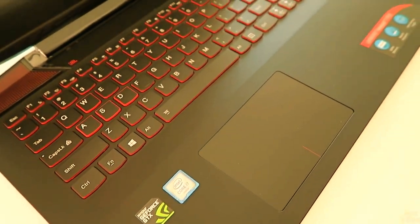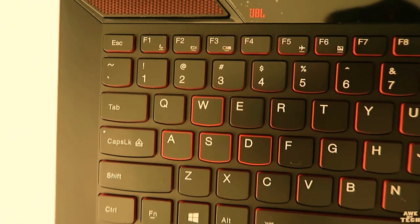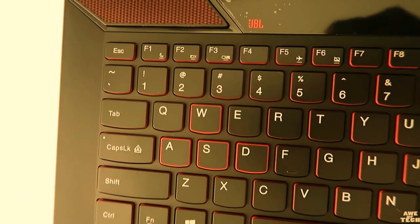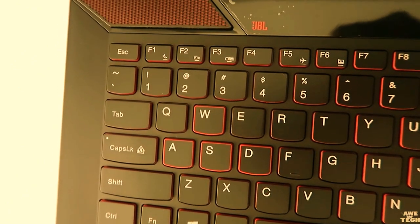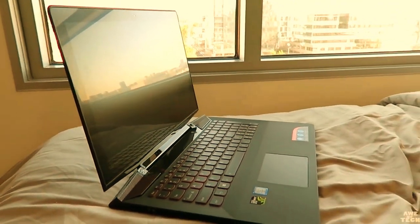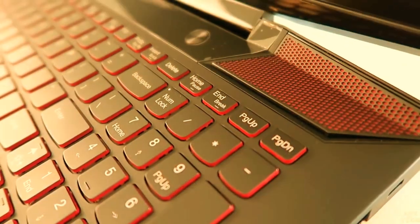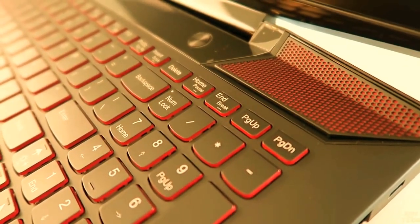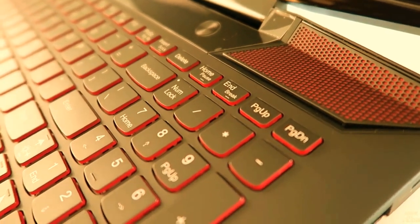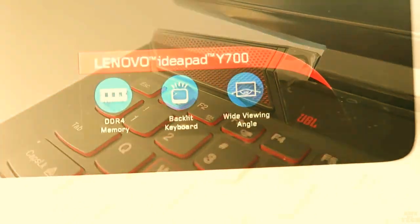I really like that chiclet-style keyboard — it has a nice tactile feel and is really sturdy and rigid when you press down on it. Lenovo did keep gamers in mind with that subtle red accentuation around the WASD keys. There's also a red backlight noticeable even in daylight with two brightness settings. You are stuck with the red backlight — I do wish they'd included a couple more colors, but that's probably me being overly picky.